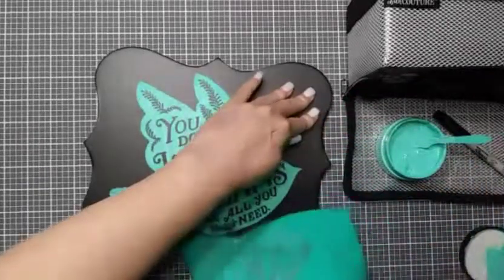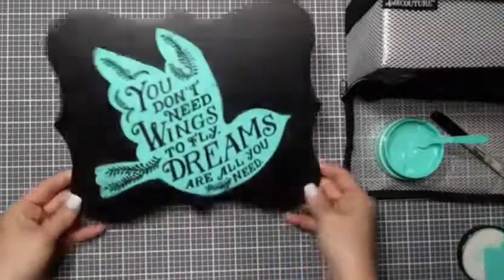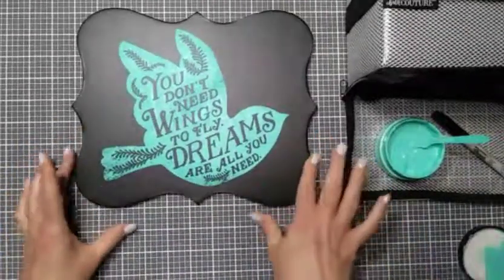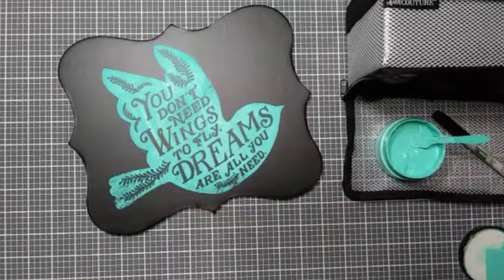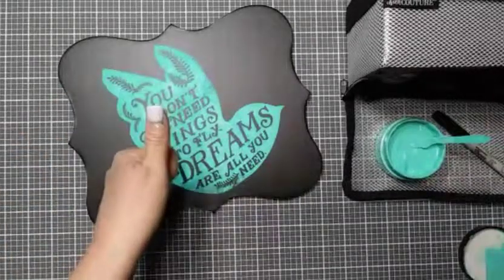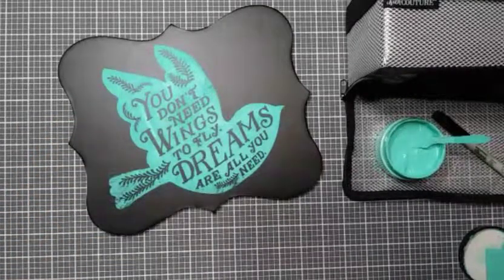There we go — fantastic! I am loving this design. I really like the pop of the Couture Teal on the black — it's really, really nice. That is going to look great on our bookshelf and photograph perfectly for my upcoming class. That's it for tonight! I hope you've enjoyed this quick little project with Chalk Couture. If you have any questions, please send me a PM. I'd love to have you join my swap group on Facebook. If you like this video, give me a thumbs up, hit subscribe, and click the bell to be notified of new videos. Remember — be good to yourselves, be good to each other, and happy crafting!